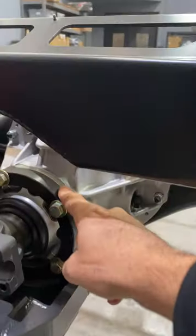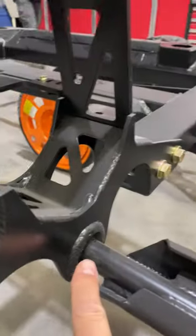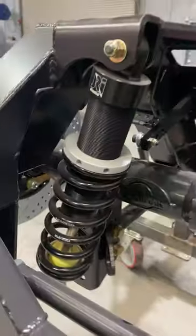Notice the torque arm is mounted here to the front of the rear axle to maintain pinion angle. It's got our floating Delrin bushing in the front, and our articulink trailing arms which rotate on their own center. And it's got a panhard bar and coilovers.